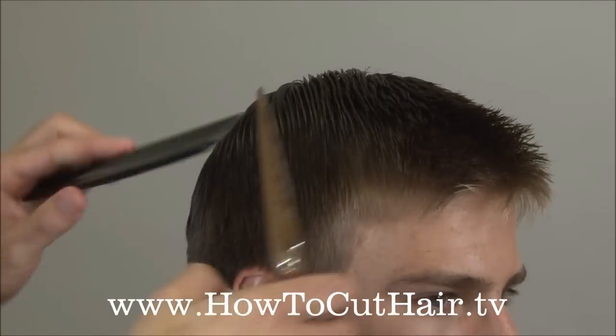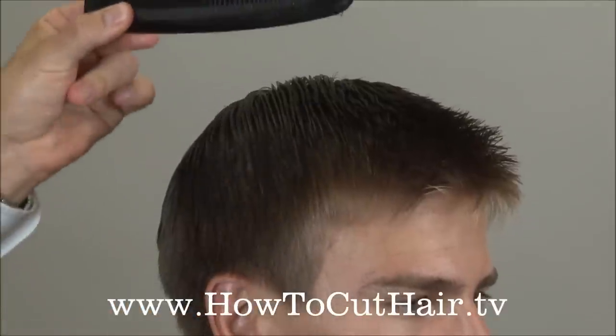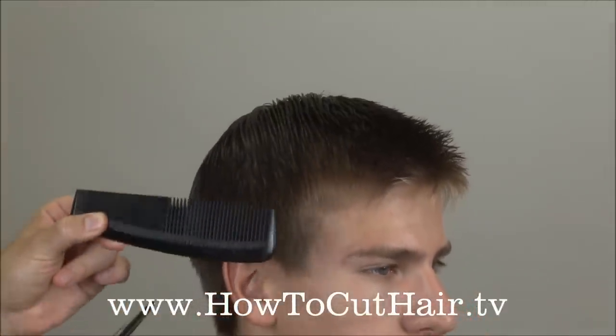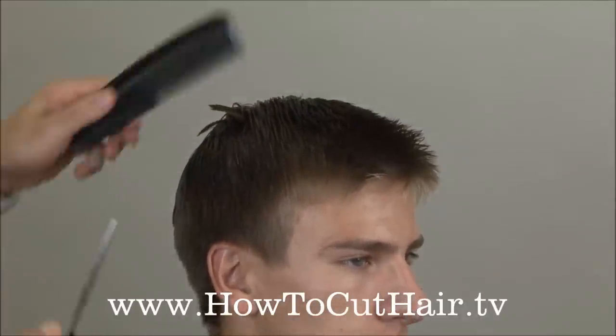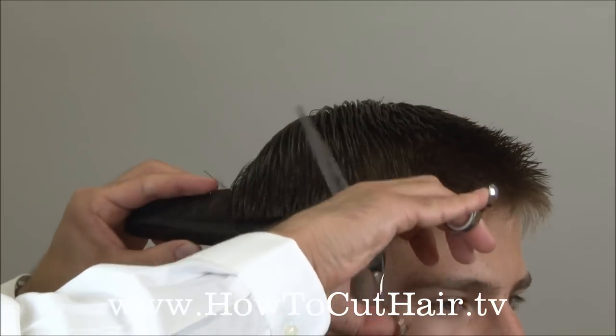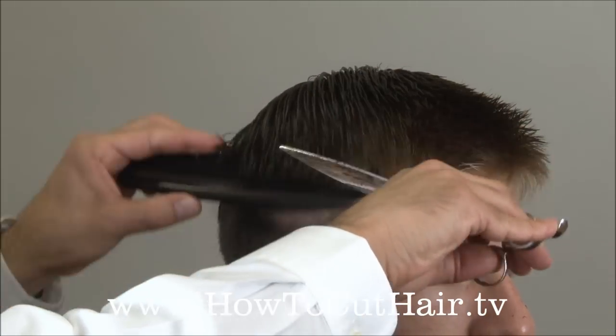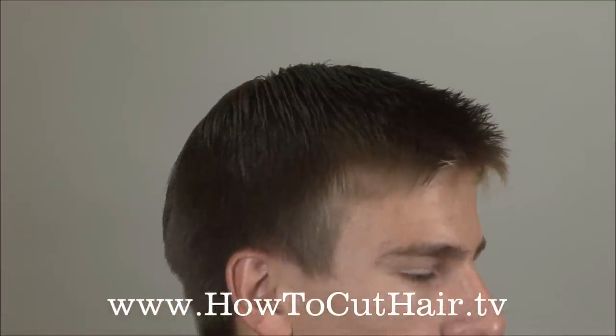This is a square shaped haircut, so we want to make sure that we're at this angle — going straight up in the air. We're not rounding it in, because if we round it in, this hair is going to be too short and it's going to stick out. So we take an imaginary line straight up in the air and we keep cutting until we run out of hair.